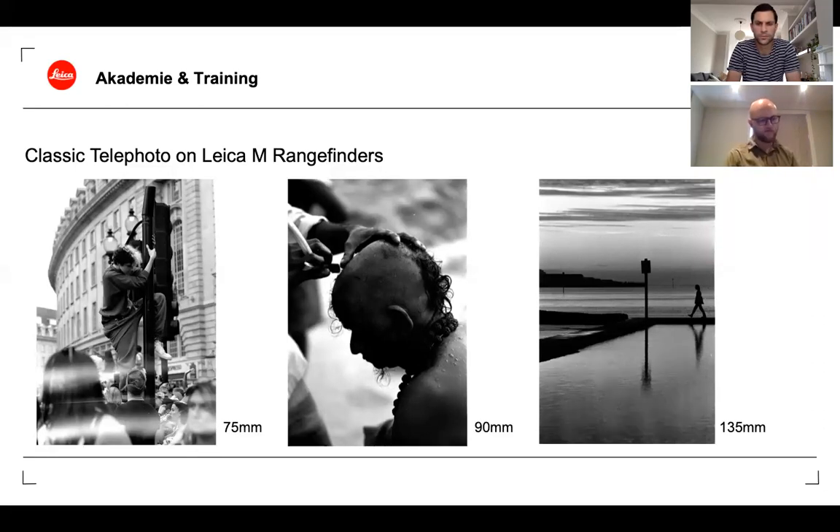All three of these lenses come as primes — rangefinder cameras are perfect for prime lenses. You zoom and frame by moving yourself. The benefit isn't about keeping the camera to your eye and working through a zoom range; it's about learning that focal length, pre-visualizing, and moving until the frame comes together in the viewfinder, not using the telephoto as a crutch.